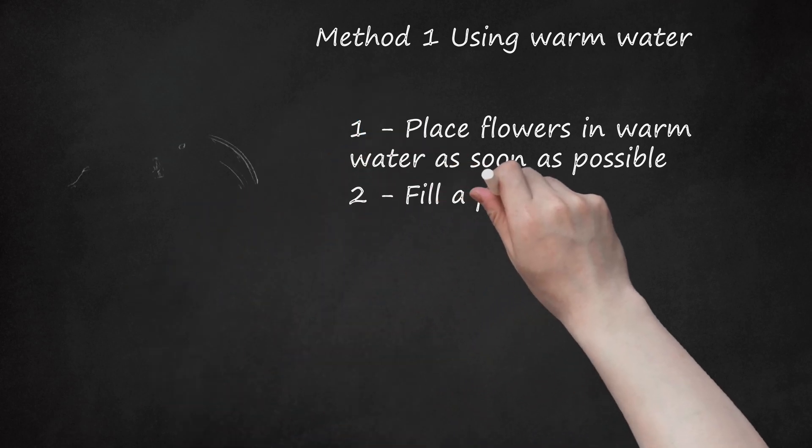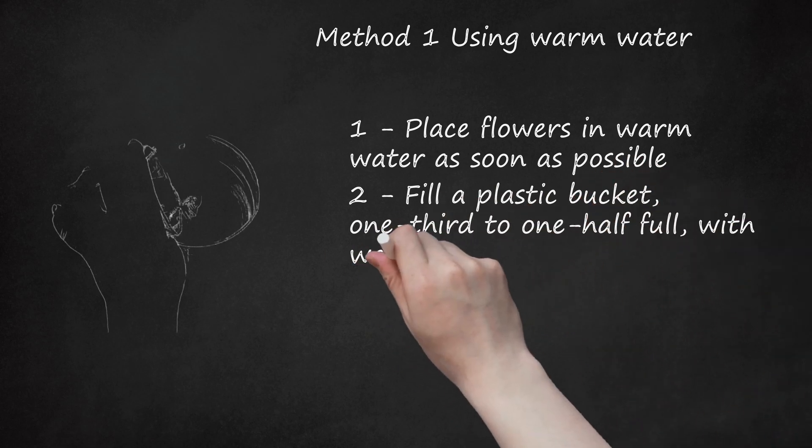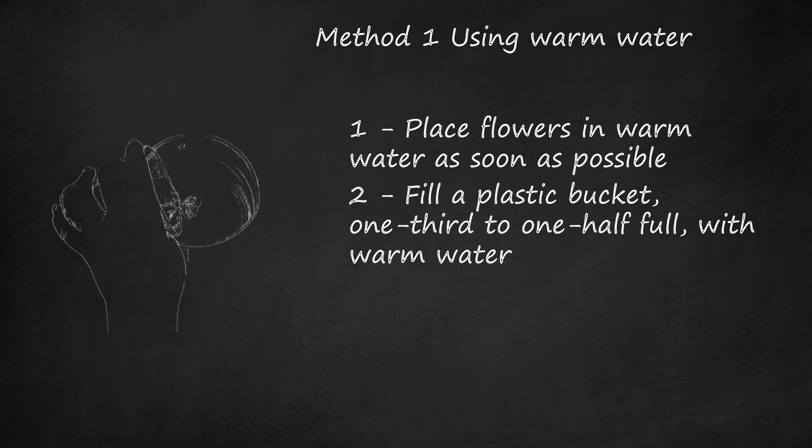Step 2: Fill a plastic bucket one-third to one-half full with warm water. Warm water should be used as flowers take up warm water more readily than cold. Flowers only drink through the ends of the stems, not through the sides, so buckets should not be filled right to the top, as foliage left on stems below the waterline will rot and pollute the water. This will feed bacteria and the flowers will die more quickly.